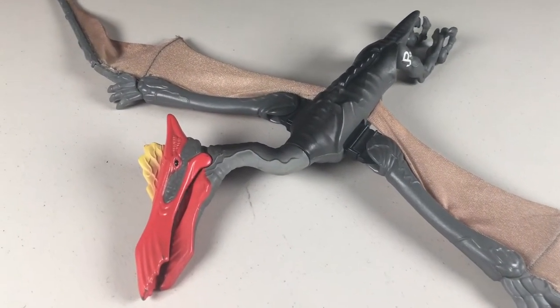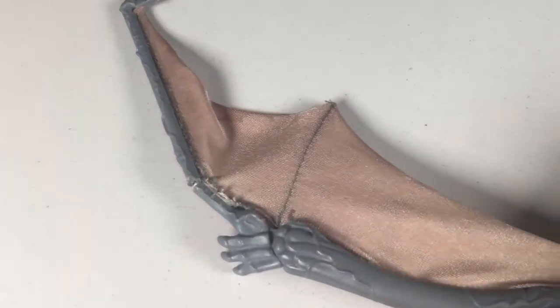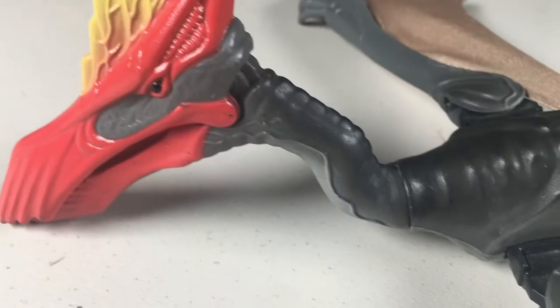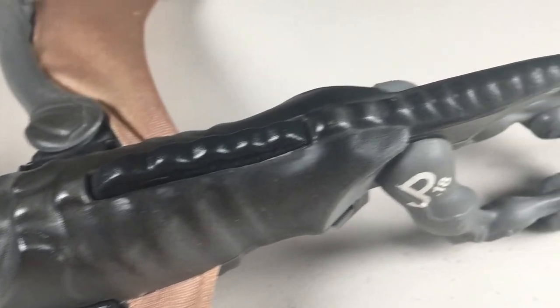Let's take a look at the sculpt. This figure is 11 inches long and has a wingspan of 19.5 inches, so it's actually a decently sized figure when the wings are out. The entire figure feels pretty smooth, much like the Gallimimus and Baryonyx, but there's still some good detail here. You can see its ribcage, small veins that run along its wings, legs, and neck.